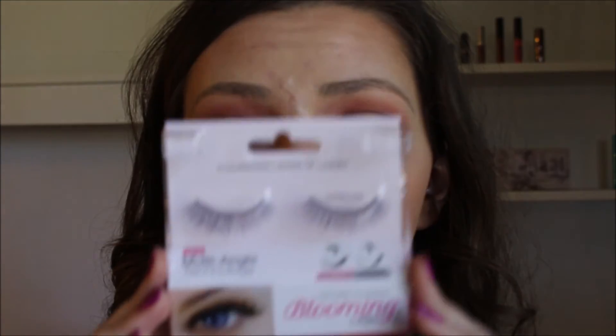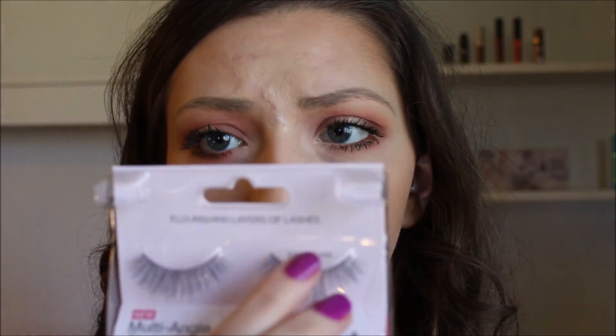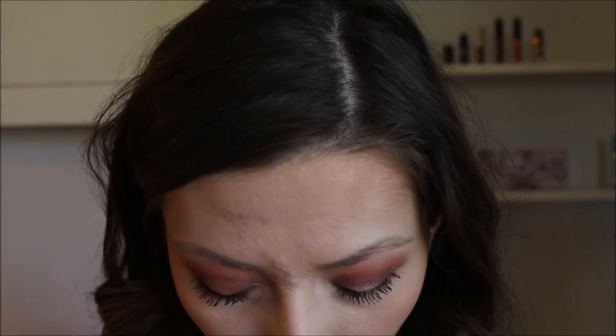Of course you can just leave it just like this, but I'm going to apply some false lashes because I felt like this look needed a bit more drama. The lashes I'm going to use are the Kiss lashes in the style Camellias — I think that's what they're called. I've never used this brand before. Now to finish off this look, I'm going to be putting on an Ophir liquid lipstick in the shade Pasadena.